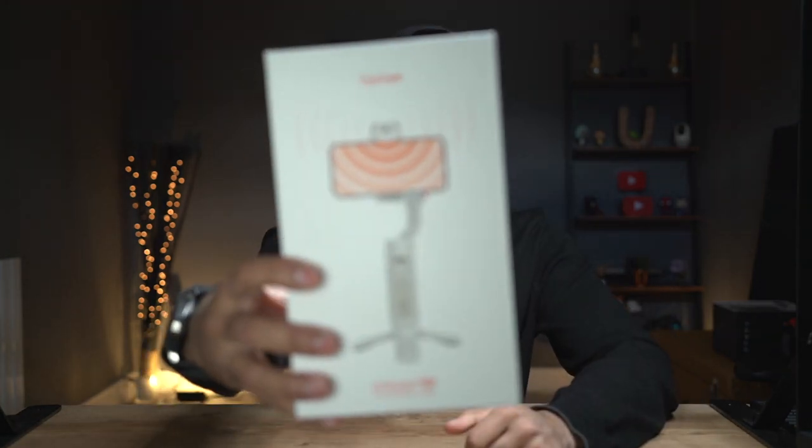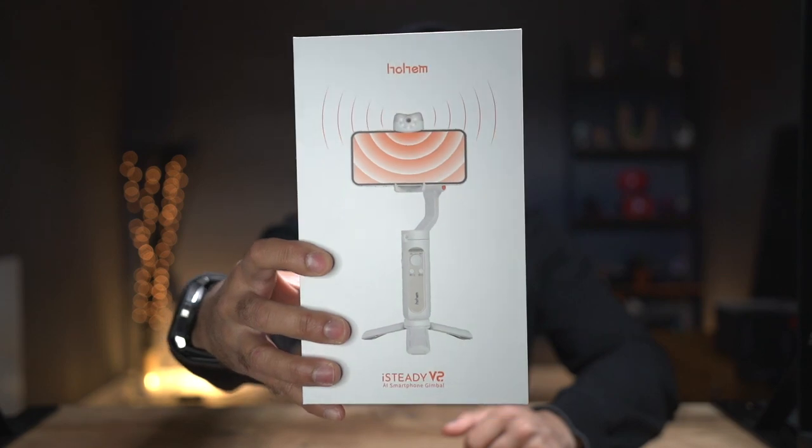Hey, what's up guys? I'm super excited today. This is the brand new gimbal that was just released by Hohem — the iSteady V2. This is the world's first AI recognition smartphone gimbal. What that essentially means is there's a little camera on top of the gimbal itself, which allows it to track your body, your face, and your movements without having the need to do it via an app.